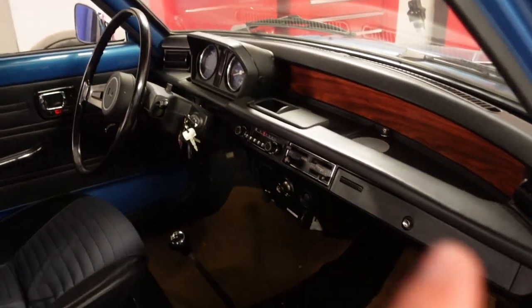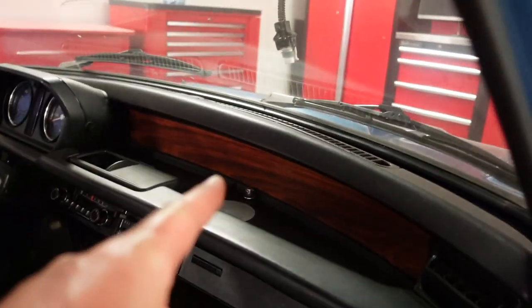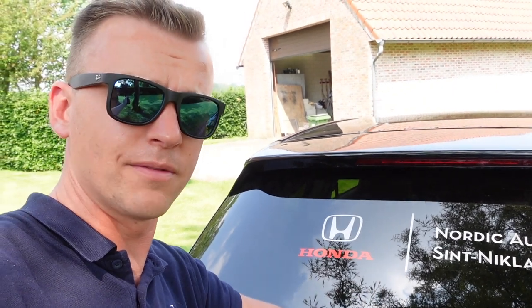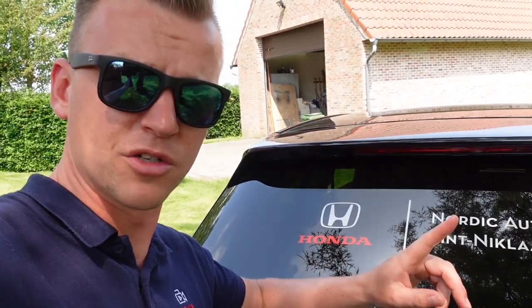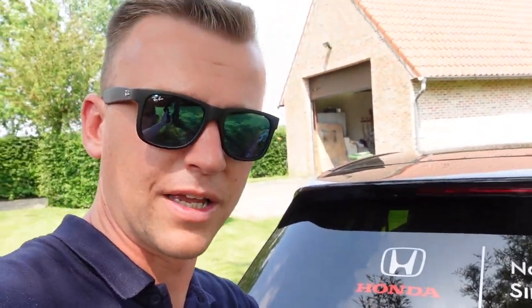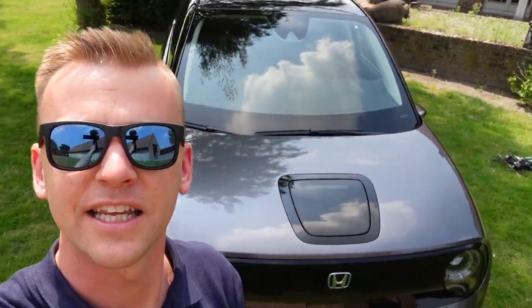The Honda E is inspired by the older Honda Civic. They don't call it a new Civic, they call it the Honda E — but if you look at the dash, look at the wood, look at where the old radio is, it's nostalgic and I love it. Thank you guys for watching, make sure you subscribe. Thanks to Nordic Automotive in Sint-Niklaas, Belgium — if you're from Belgium or the Netherlands and you want to buy one, contact them. Honda isn't really making a lot of money on these cars, so don't expect a huge discount. Anyway, thank you for watching, subscribe, like the video, and I'll see you in the next one — peace!